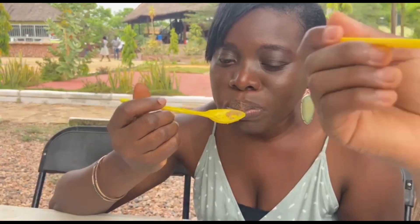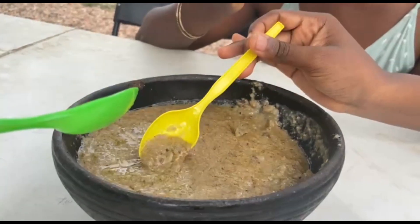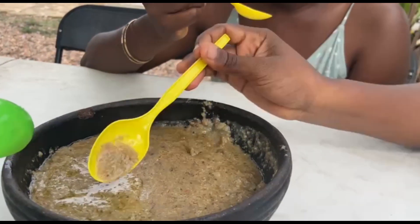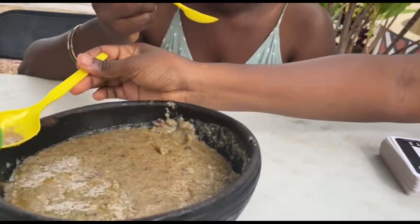How about just the millet, the dawadawa, the spices, the fish? Now try it — try the oily one, try a bit of the oily one. So you understand why some people want this oil. Okay so now we have some shea butter in there — try that one.